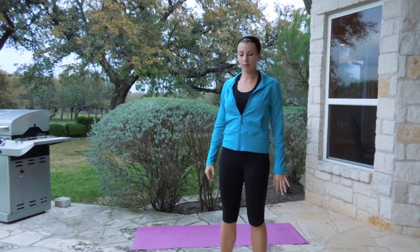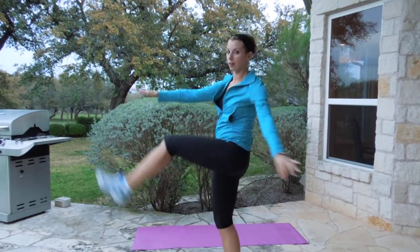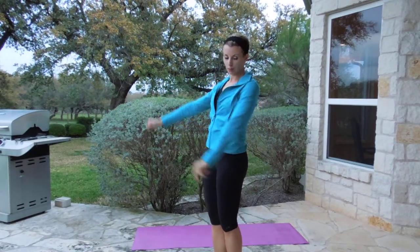Next we're going to do — I think they're called Egyptian walks or something like that. Basically, you're going to touch as close as you can — opposite arm to opposite leg. You actually are crunching as you do this. So you do this for one minute. Jumping jacks, Egyptian walks.